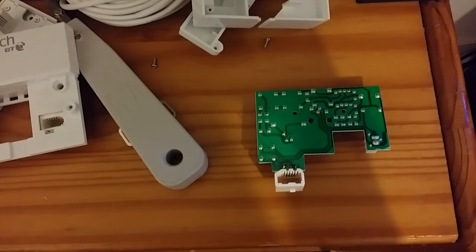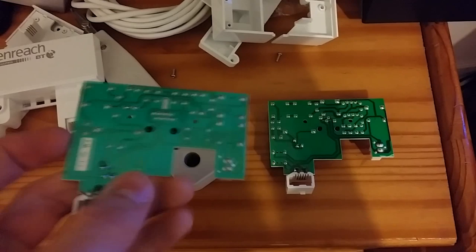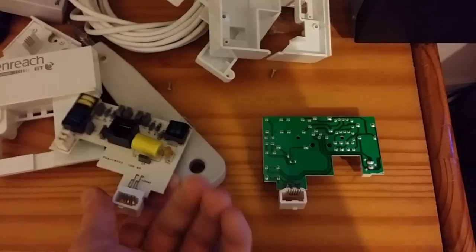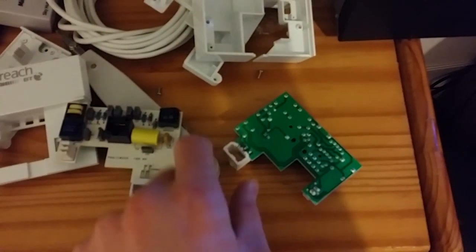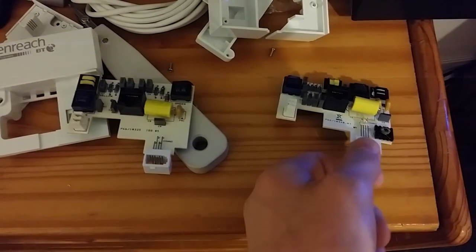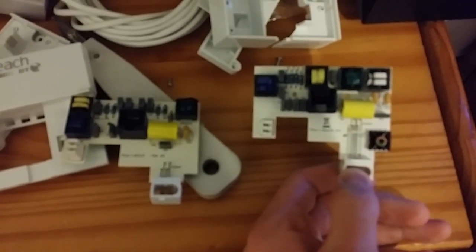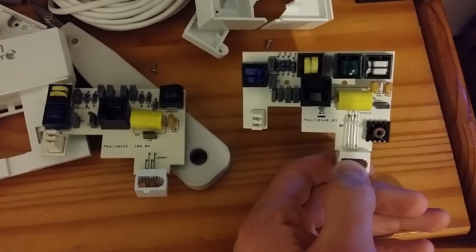On the right hand side you will see the new PCB board of the Mk2 VDSL socket. On the left hand side you will see the old PCB board of the old VDSL socket, but this one is actually damaged. You can't really see much difference in resistors or modules on the boards, but there are different layouts and configurations, probably for heat management, different static-reducing areas, or for adding more mega filters.